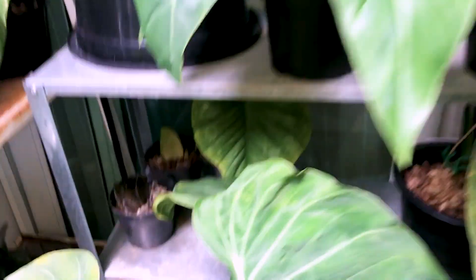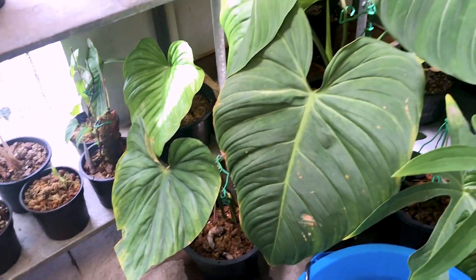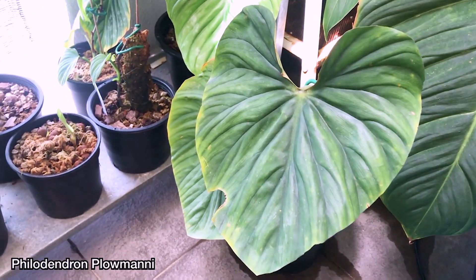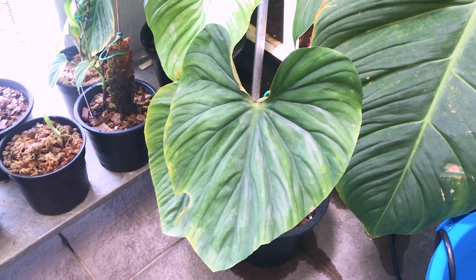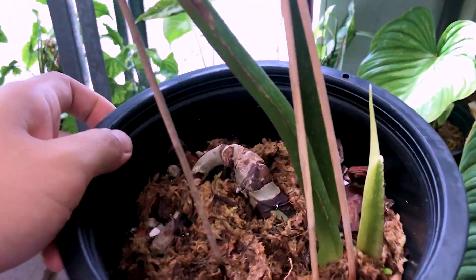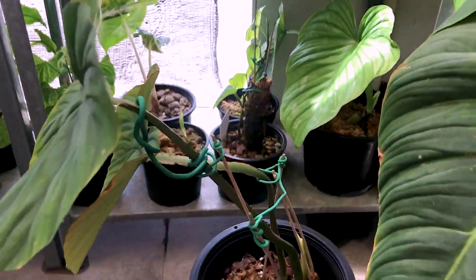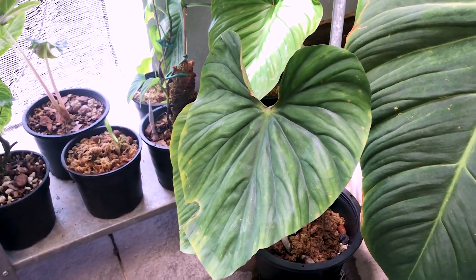At the back I have some propagation going on. This is a Philodendron Mamei, but it's not looking great. Right next to the Glorious is my Philodendron Ploemanii — I got this from a shop about two months ago, and only just recently it has started to stabilize. Finally seeing new growth, so this guy took me a while to stabilize, but it's all good now.